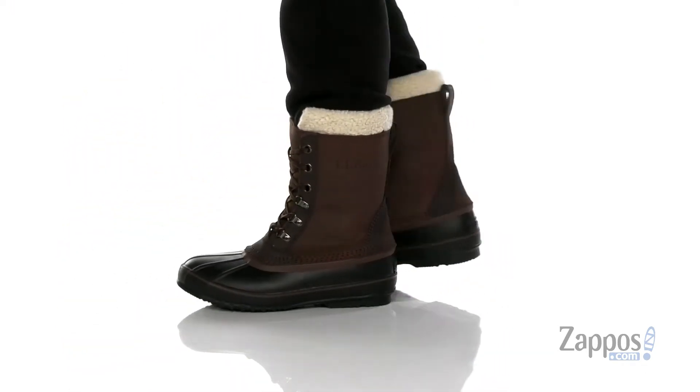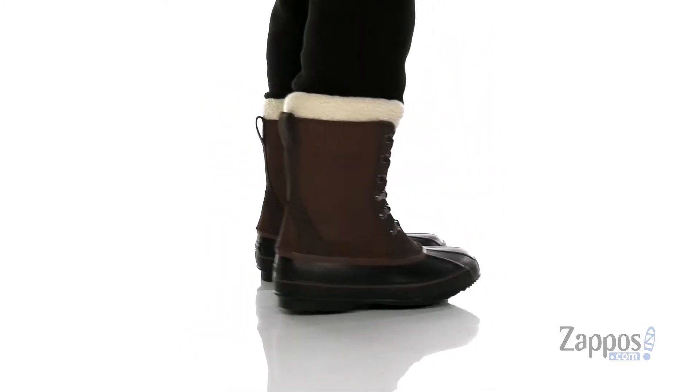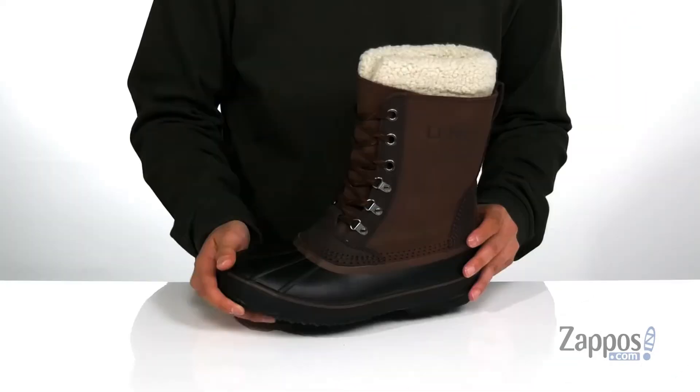This great cold weather snow boot from L.L.Bean features a combination of handcrafted suede on the upper along with a waterproof rubber shell that's been seam sealed to keep your feet dry and comfortable.